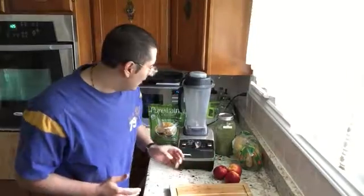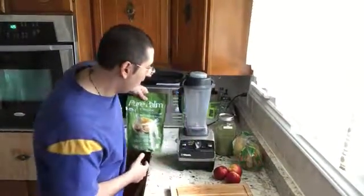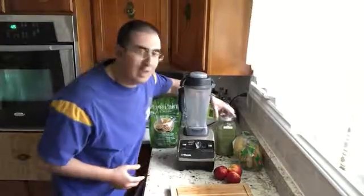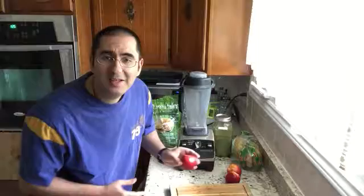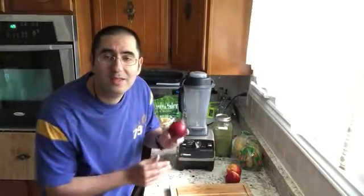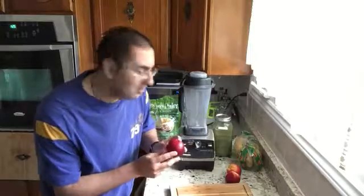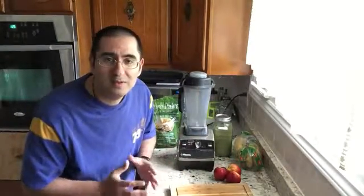Of course using brown sugar to sweeten things up with kale, which is so energizing. And today's awesome fruit is nectarine. Now I haven't used nectarine before — it's always peaches and stuff — but now using the nectarine.